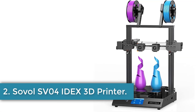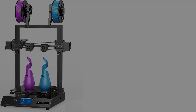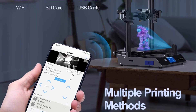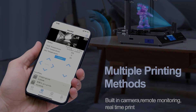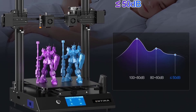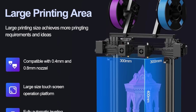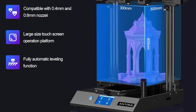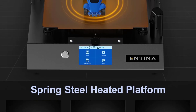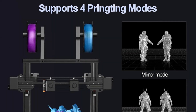Number 2: Sovol SV04 IDEX 3D Printer. The Sovol SV04 is a versatile IDEX 3D printer featuring four distinct printing modes, allowing users to print with two different colors, materials, or models simultaneously. Constructed from aluminum and presented in black, the printer boasts dimensions of 11.81 x 11.81 x 15.75 inches. It supports a wide range of materials including PLA, ABS, PETG, TPU, PC, PA, wood, ASA, and PVA, enhancing its capability to produce high-quality prints.